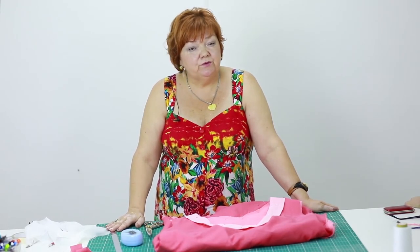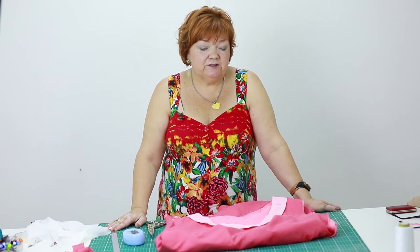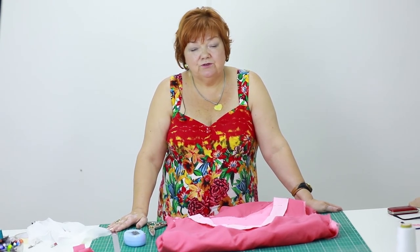Do not be afraid of complicated designs and asymmetric items. That's all for today. Be different and beautiful. We are Paukšte Irina and Svetlana. Subscribe to my channel. Goodbye.